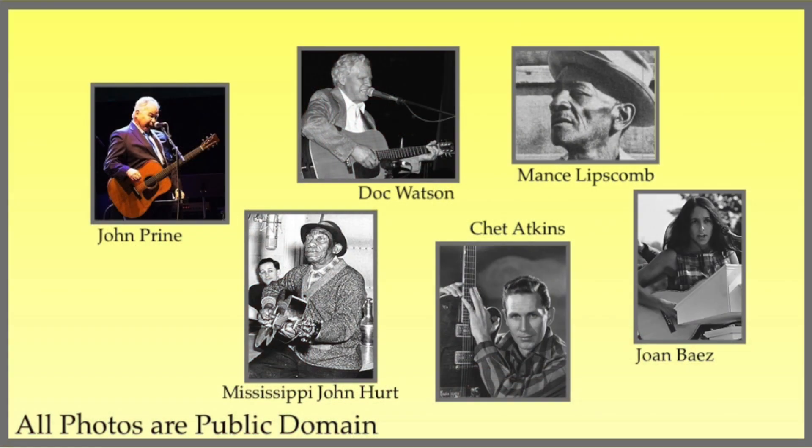So just what do all these artists have in common? All of these artists use a form of finger picking that has become known as Travis Picking. It is named after this gentleman right here, Merle Travis. He was not the first to employ this style, but he certainly popularized it.